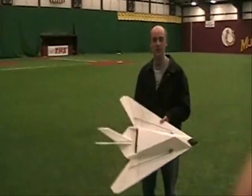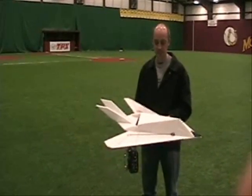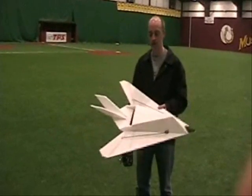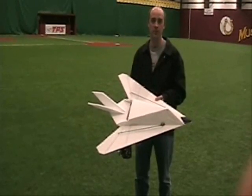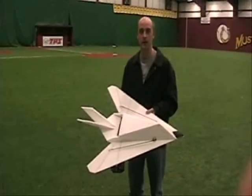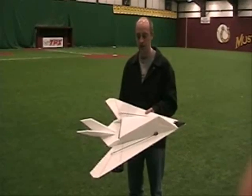Hey, this is Motorhead. I got prototype number two of the EPP F117. Decreased the size just a little bit. I think it's going to make a little bit better model, more workable with the gear, and just a little bit all around better size. Real happy with it. Flew it just kind of a trim flight real quick, and then we'll fly here in a little bit, but real happy with it.